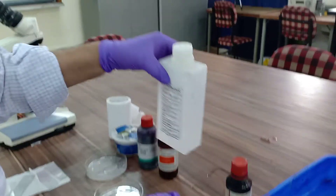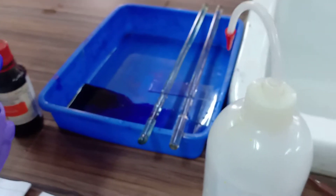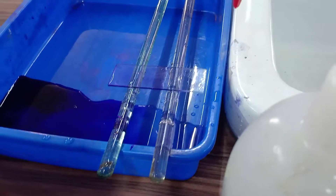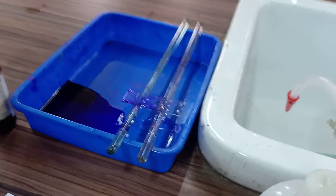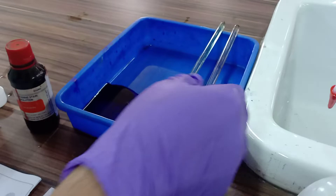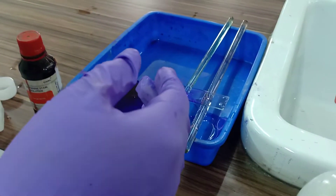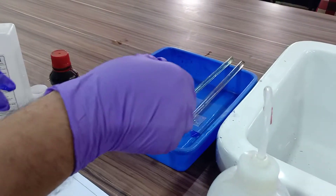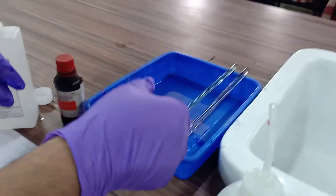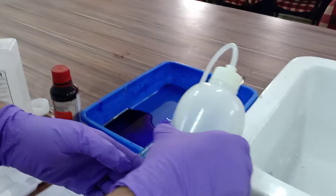Now you have to use 95% ethanol. I am just giving a treatment with ethanol. Just flood this smear part with ethanol. You can use pipettes or micro pipettes, or directly apply it so that it should be decolorized. You left it minimum 30 seconds to 45 seconds, or maximum 1 minute after treatment with ethanol. Then you have to wash with simple tap water. Just see, it is going to clean.